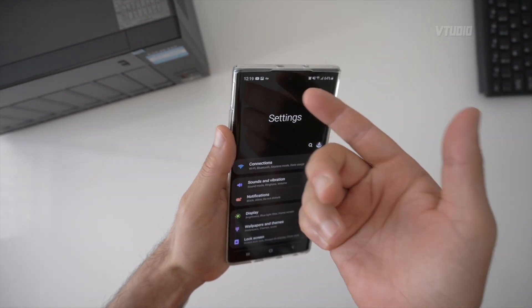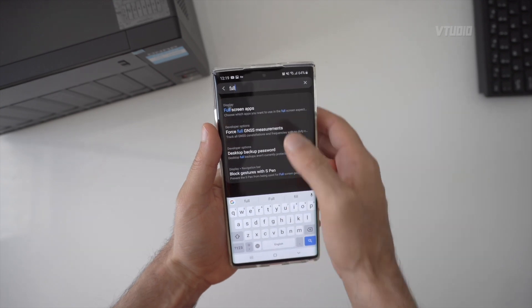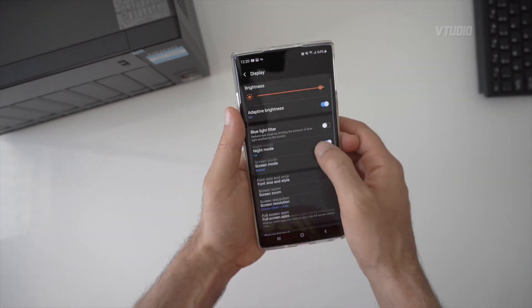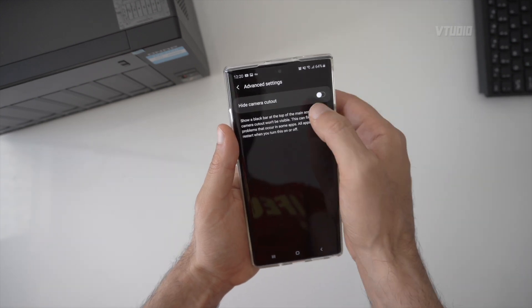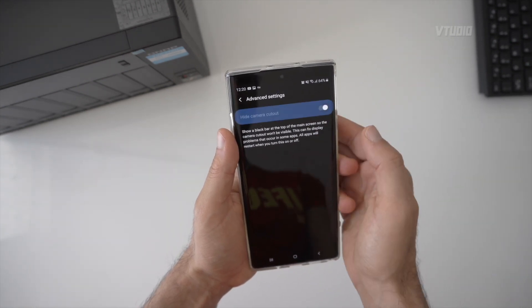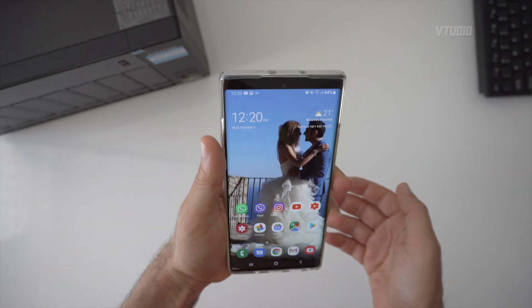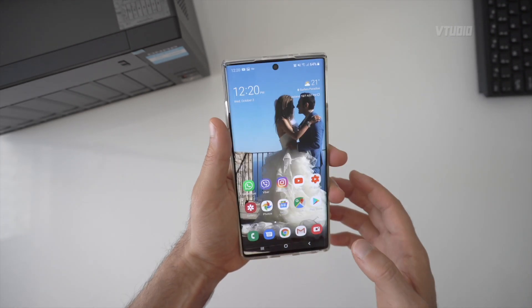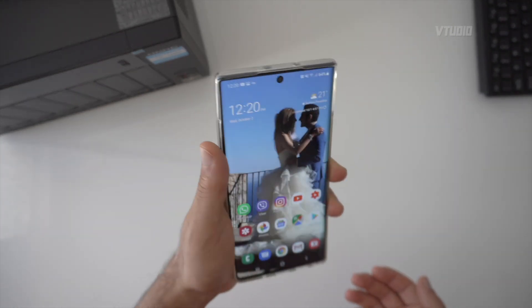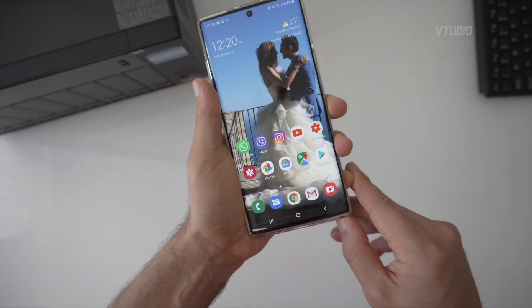The punch-hole camera isn't really a notch — it's barely visible. But if you don't like it, go into Full Screen Apps, tap on Advanced Settings, and hit Hide Camera Cutout. The camera disappears completely, like a Note 9 experience. Personally I've gotten used to it, but you can disable it on a per-app basis.